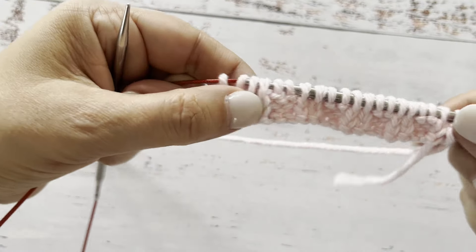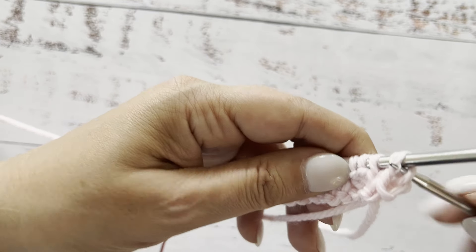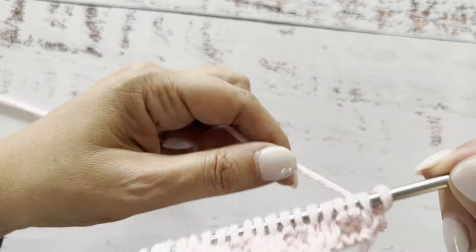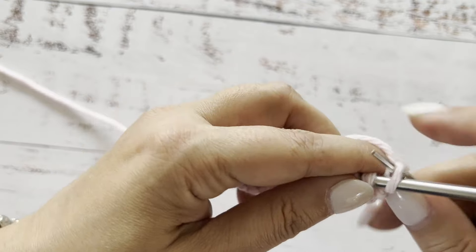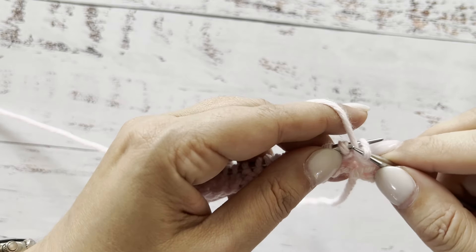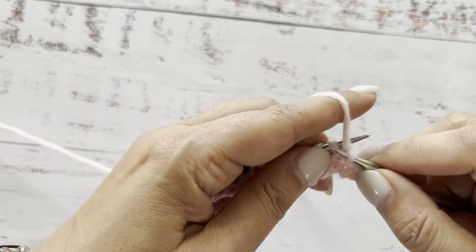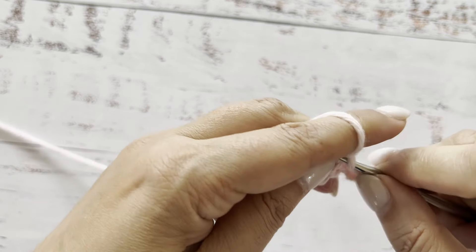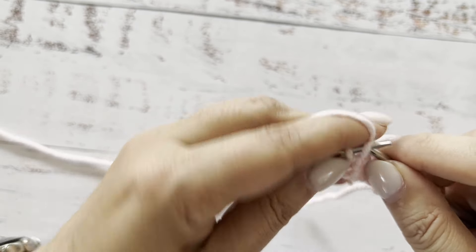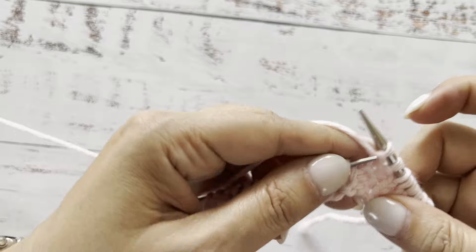If you look at the next row, you're going to see the same exact thing. The knit stitch is located with the right leg of the stitch in the back of the needle, so you would knit through the back loop. And the purl is located with western style mounting, so the right leg of the stitch is in the front of the needle — you purl like you traditionally would purl in continental combination style. You repeat that for as long as you need to do your ribbing. And this is how you do ribbing in the flat.